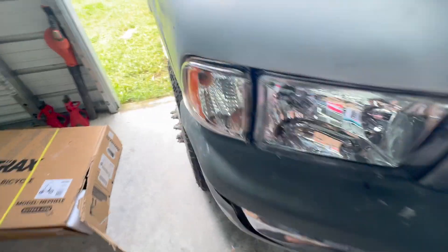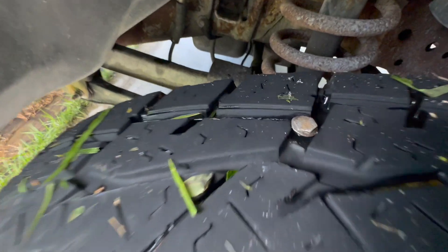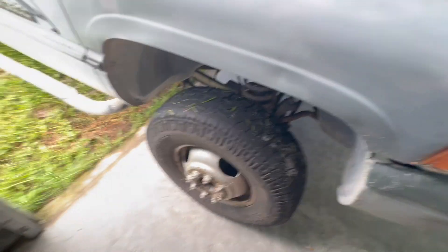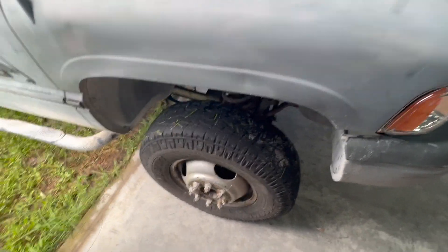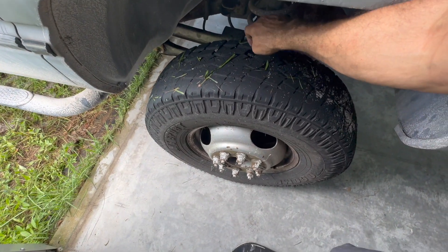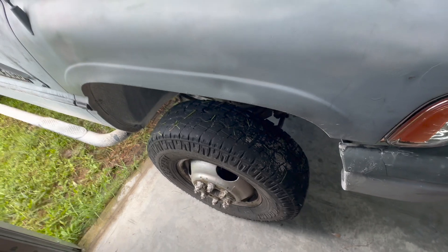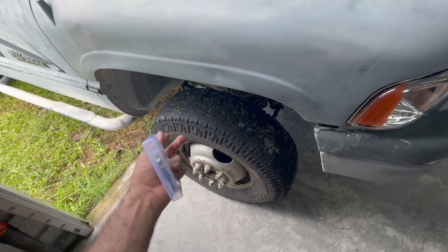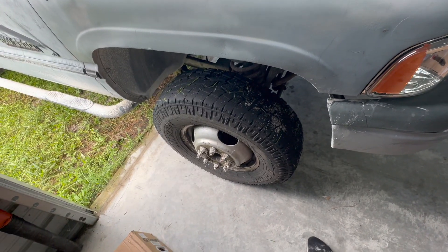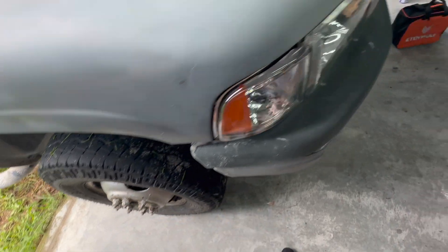Another thing we noticed: that tire is done. We're going to plug it real quick. These tires are wearing uneven too — I'm going to have Heath do an alignment. Might have to get a set of new fronts because it's wearing pretty bad on the outside. I didn't do any of that wear — I just got the truck, so I'm going to fix everything. First thing, we've got to plug that tire. We've got these handy-dandy little screw-in plugs and we're going to throw one of those in.